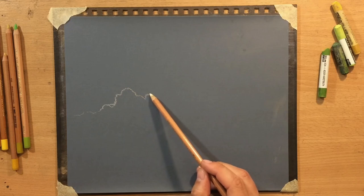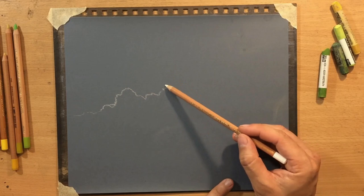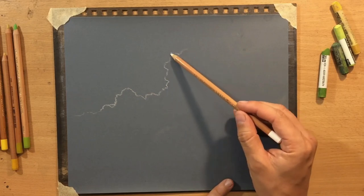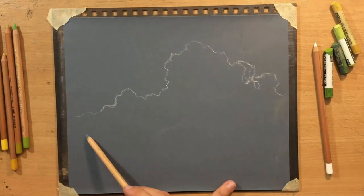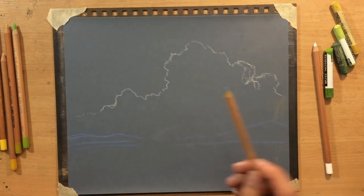Notice how I'm drawing this irregular jagged shape to show the irregular shape of the clouds. I want to have a large bulging shape in the middle. Anyway, let me say a few words about the materials because I know people are going to ask.